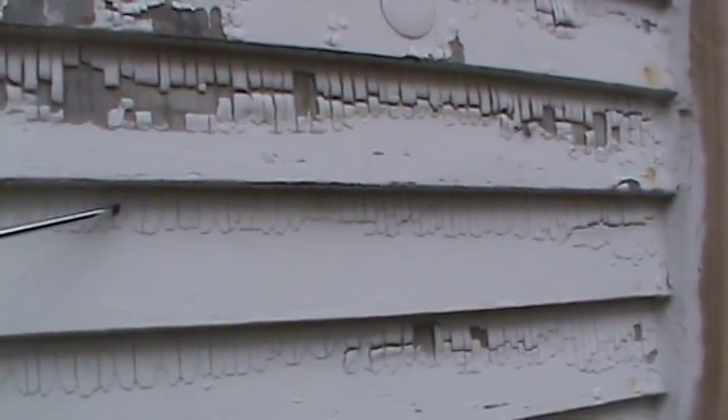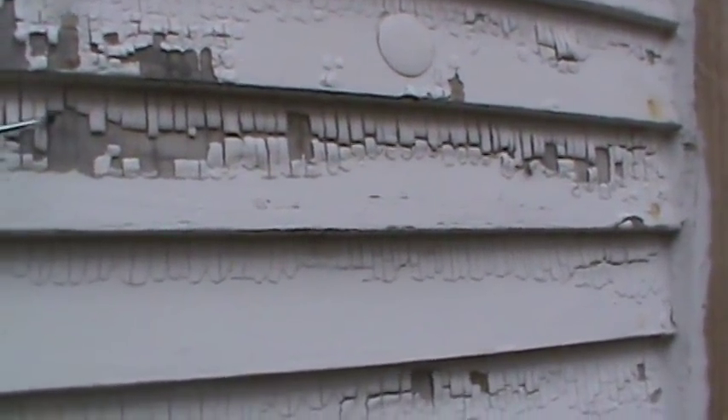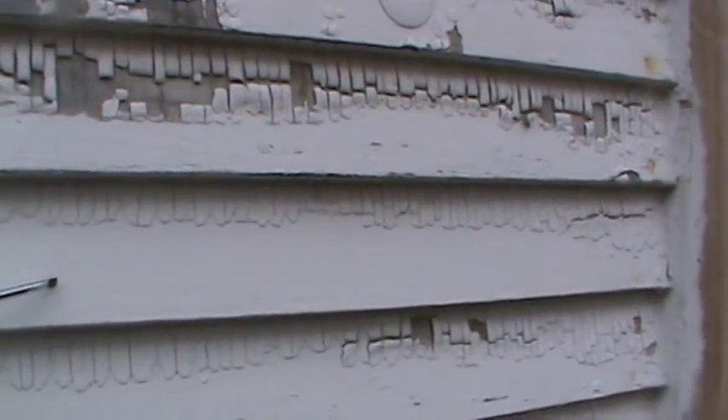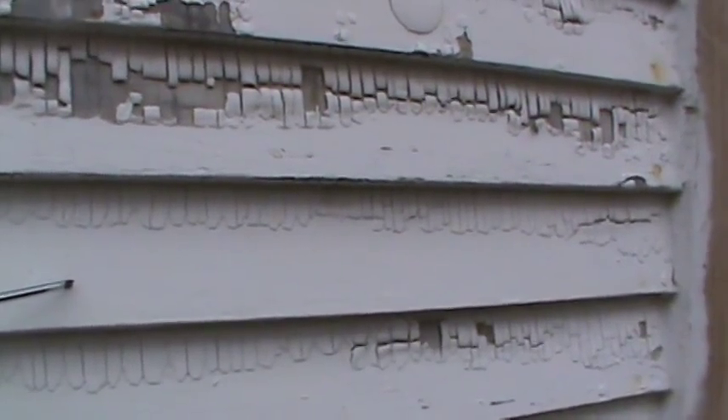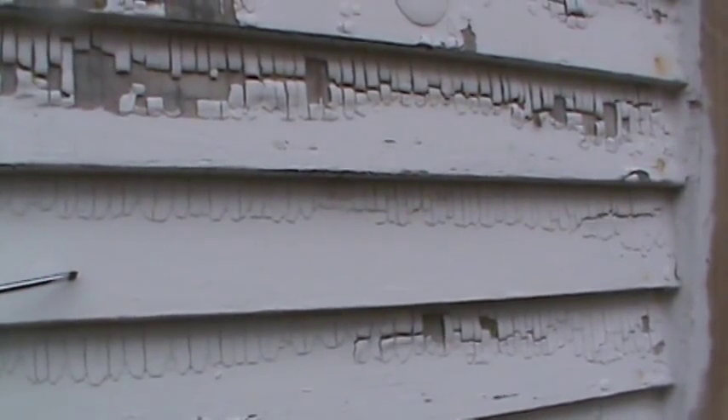It's cracking where there was old paint, smooth where there was bare wood, and completely peeling off where there was old paint. This perfectly illustrates that even a cheap paint job can last 13 years if you get it down to raw wood.